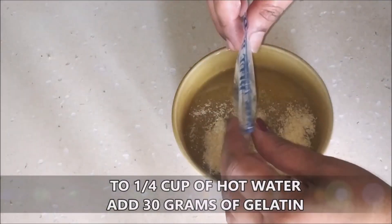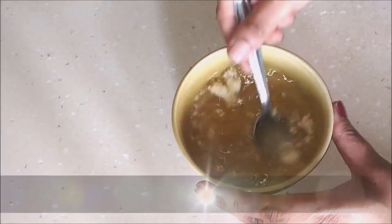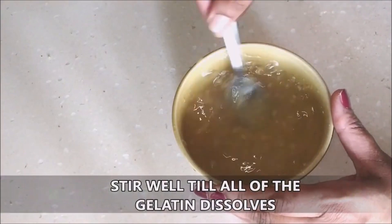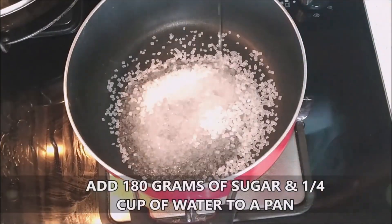First, brush a glass bowl with some oil and set it aside. To one-fourth cup of hot water, add 30 grams of gelatin and stir really well till all of the gelatin dissolves in the hot water. Set that aside.